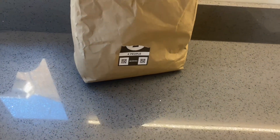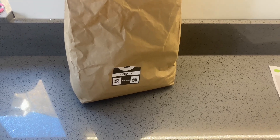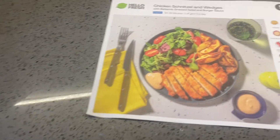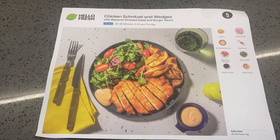Welcome back to another video. Today we are carrying on with our HelloFresh delivery. Tonight we have bag number five, which is chicken schnitzel and wedges.